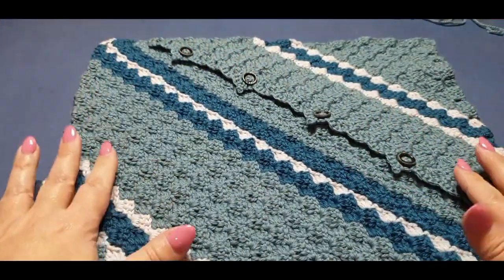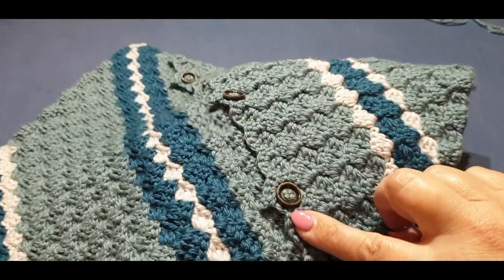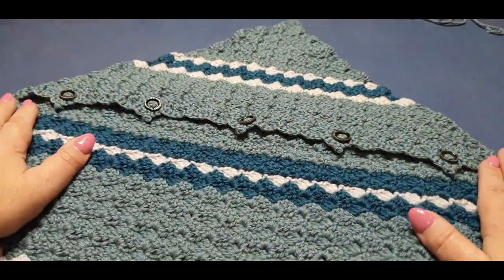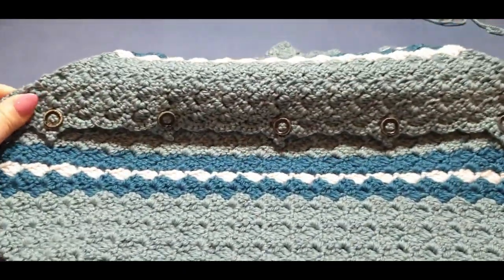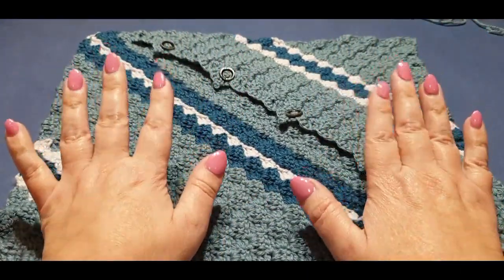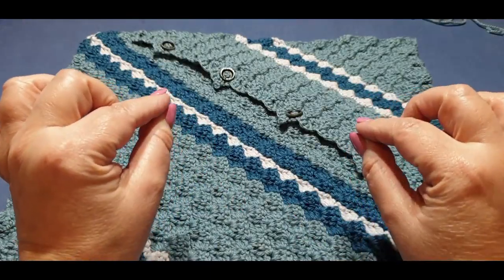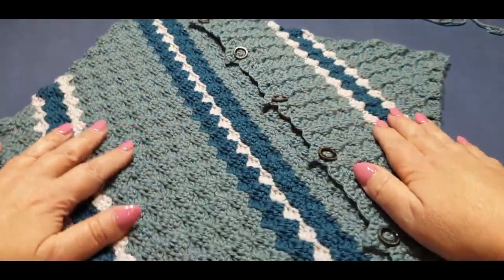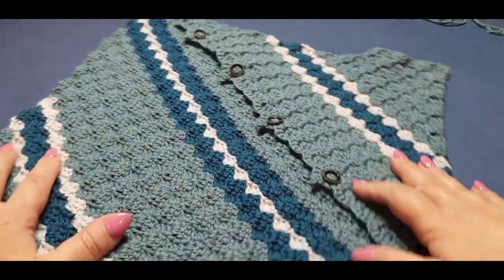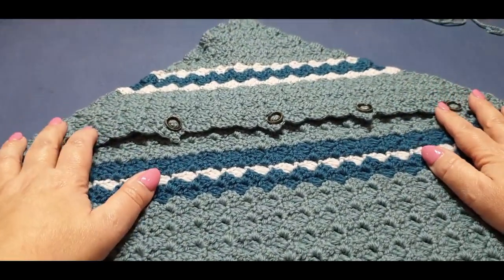Thank you very much for joining me for part four of our pillow cover — it's actually the end of the front or back of the pillow cover. I think I may have done a row of slip stitches along here previously and it messed up the picot, so I'm not doing it for this one because these picots look simply gorgeous. Don't forget to subscribe and hit the little bell button. Next week we'll do the spring/summer side — this is the autumn/winter side, hence the autumn colors. Thank you so much for watching — ciao for now!